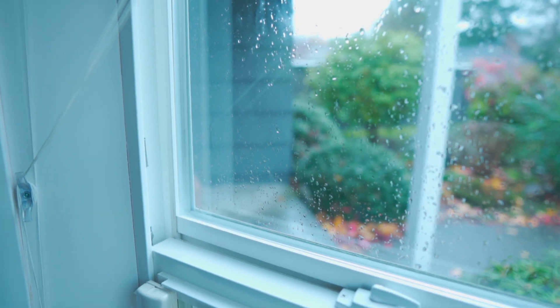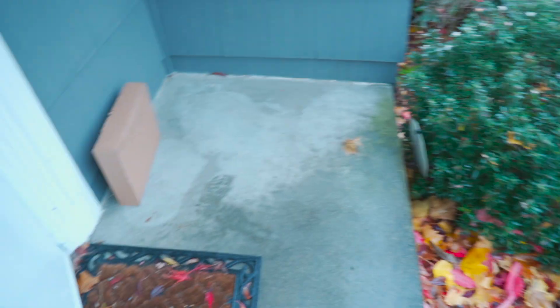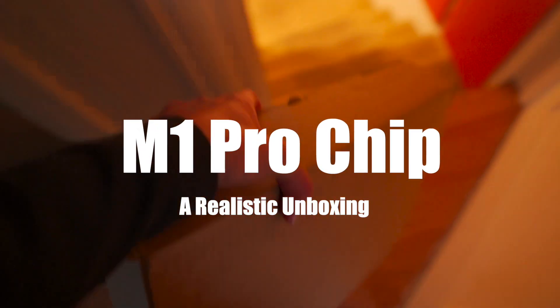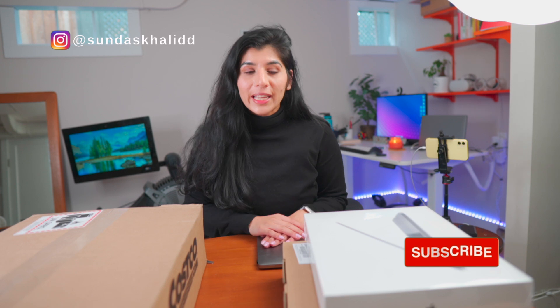Looks like my MacBook is here. Let's go pick it up. Hi friends, welcome back to another video. Today's video is going to be slightly different. I actually got my first very own personal MacBook 14 M1 Pro and I'm super excited to unbox that with all of you.